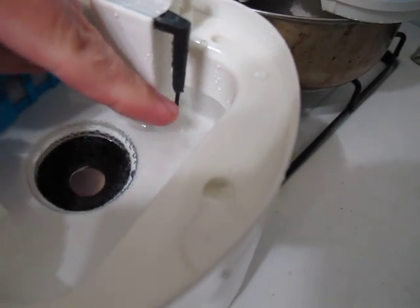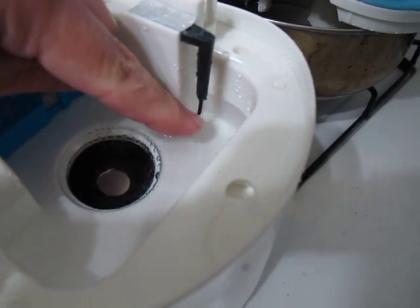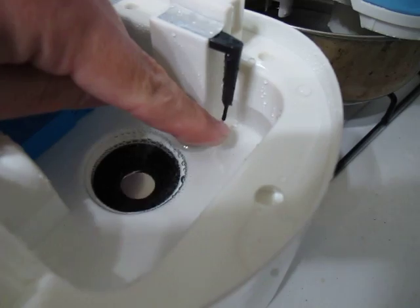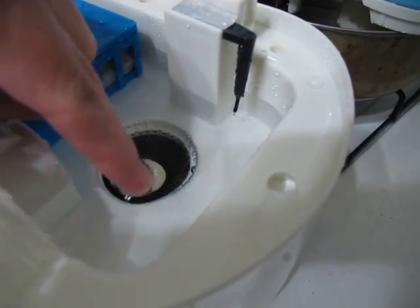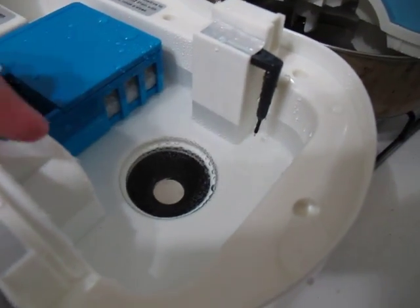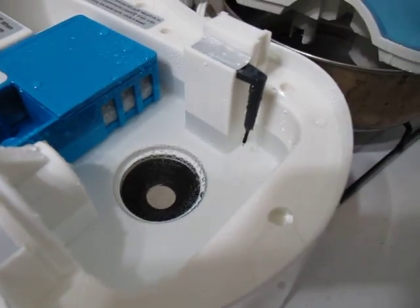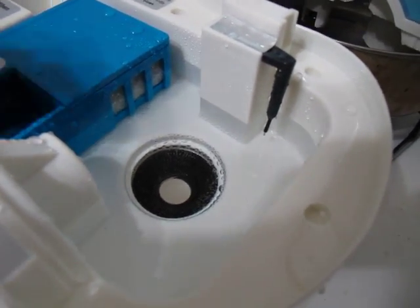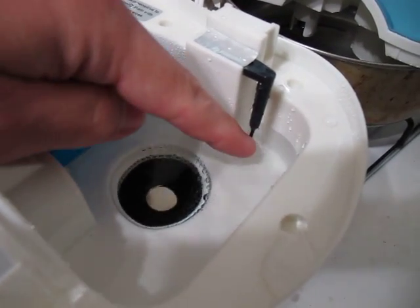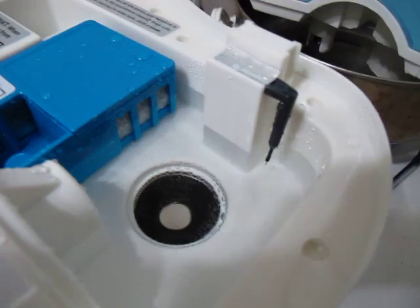This sensor here will prevent the unit from turning on if there's no water in it, so the water has to be touching this part to ground it. You can bypass this by connecting a wire from here to the body of the unit itself. That will allow it to turn on without water — in other words, if you use gasoline. This sensor would not recognize gasoline as a liquid, so you would want to bypass it by running a ground wire from here to the unit itself.